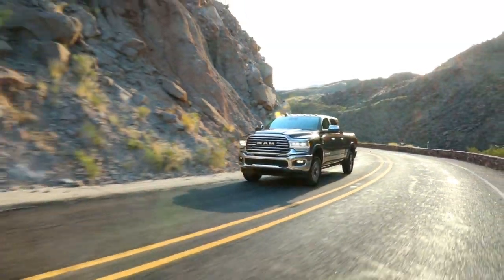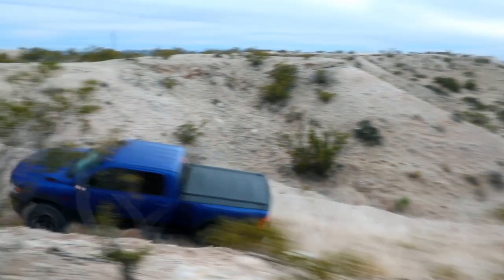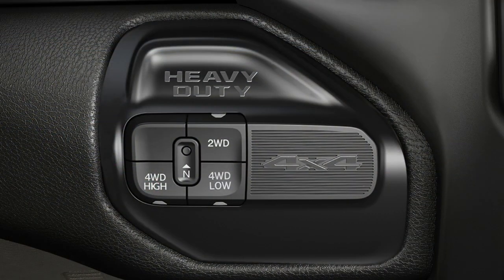You chose four-wheel drive for the ability to go exactly where you want to go, on road or off. So let's talk about how the system works. Your electronically shifted transfer case provides four mode positions.